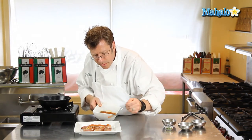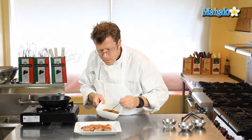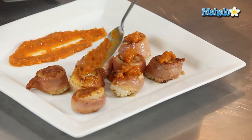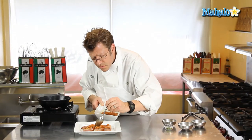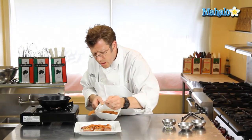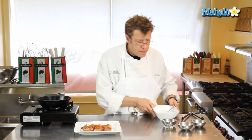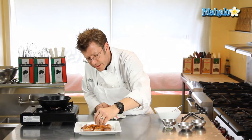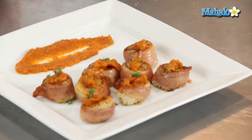A little dollop of romesco sauce onto each one, and then we're going to finish it off with a little bit of thyme. You could even do some parsley, or even some ground-up almonds — if you're making romesco sauce, you might have almonds left over that didn't make it in. You could scatter some around as a garnish. And that is how you make prosciutto-wrapped scallops with romesco sauce.